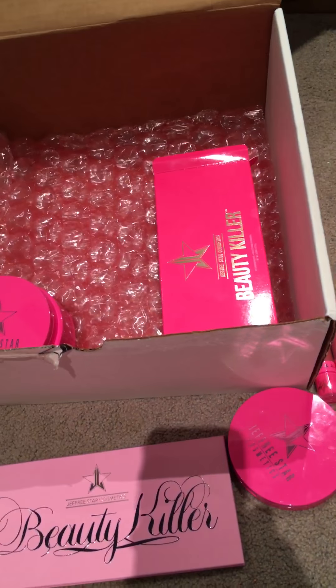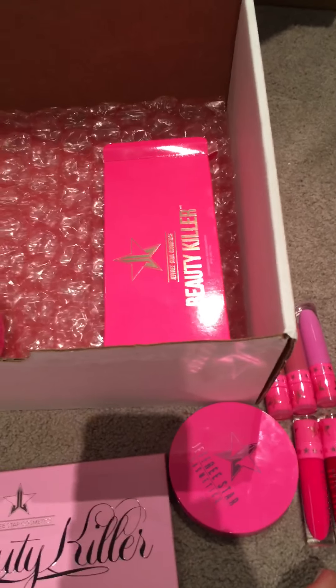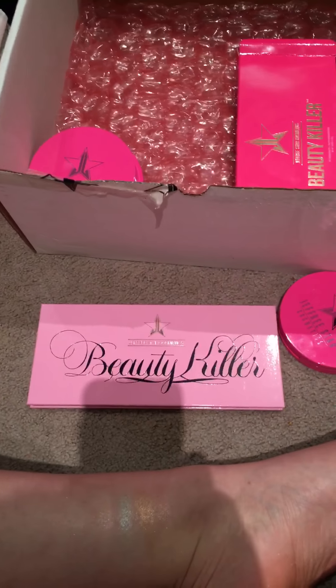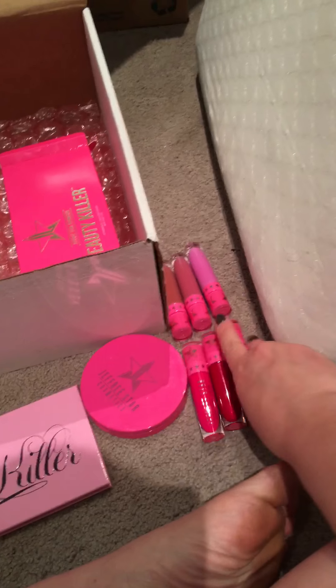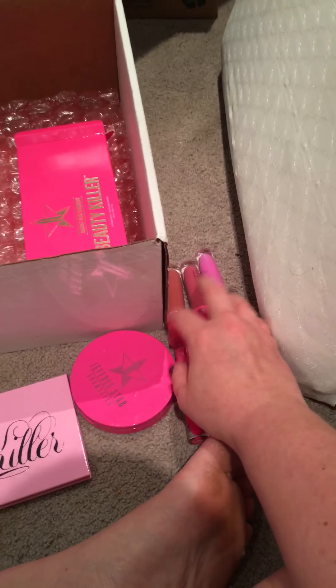I'm going to be making one more order from Jeffree Star this year, and then stopping buying things. I do want Rose Matter and Mannequin, which will bring me up to eight of these. I don't think I need any more if I use these consistently. I do have backups of Gemini and Doll Parts.